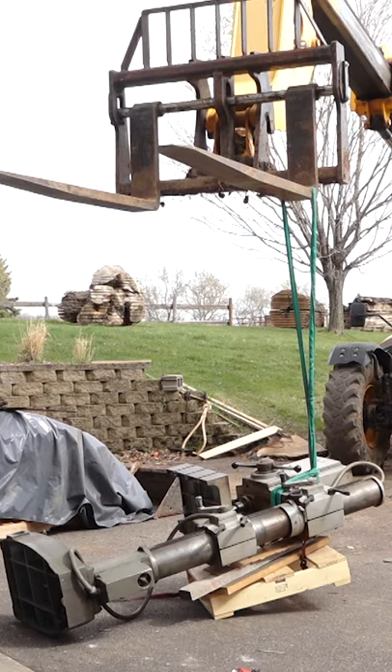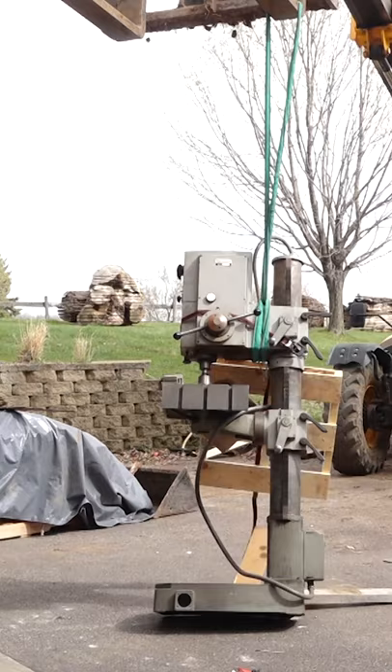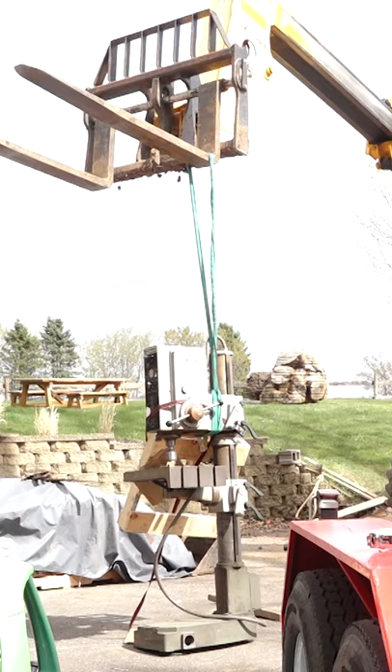It's not quite as robust as the Bridgeport, but it's miles above my benchtop Ryobi. The column on this drill is five inches in diameter, and both the head and table can move up and down the column. The quill has six inches of travel, and the table also has a vertical section, so holes can be drilled into the ends of taller work pieces. It also has power down feed and tapping functions.